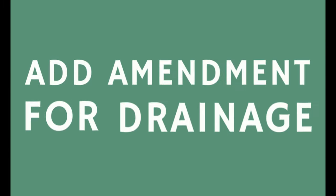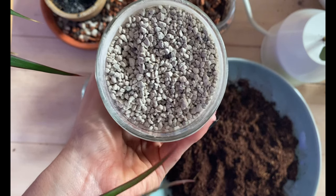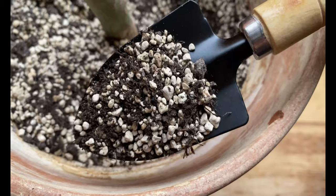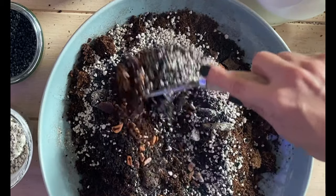Another great thing to do with your potting mix is to add an amendment that helps with drainage. I love to add pumice, and if I don't have pumice I add perlite to my potting mix. These are great materials for drainage and will prevent the soil from being too saturated with water, so it won't be a great environment for fungus gnats to deposit their eggs.